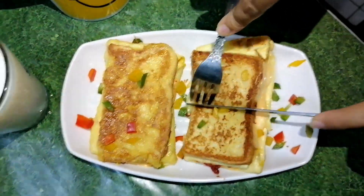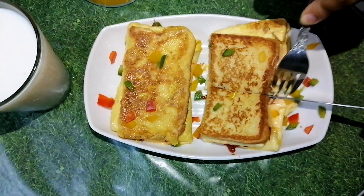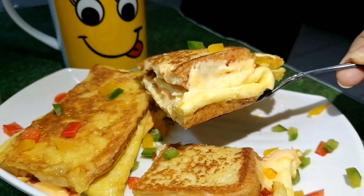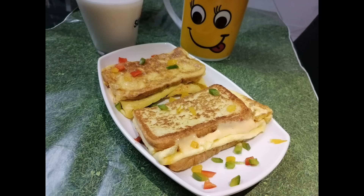I will cut it and show you how good the cheese is. At this point, my mouth is already watering — I am going to eat it! Make this for yourself and for your family. Don't forget to give me your feedback.